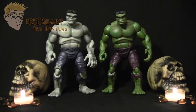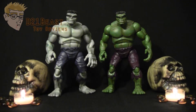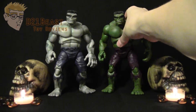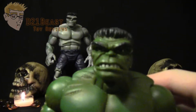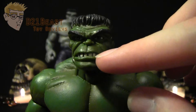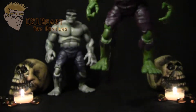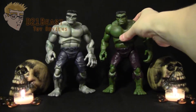While having a gray Hulk figure is really nice and accurate to the first issue, Toy Biz certainly didn't forget that Hulk turned green with the very second issue. So at the same time, there was also a variant green Hulk figure that was a little harder to find — pretty much the exact same figure except for color, with one major exception: the green Hulk figure has a different head sculpt showing his teeth. I think that's a nice touch and really makes this look like a classic green Hulk figure, an excellent addition to your collection.